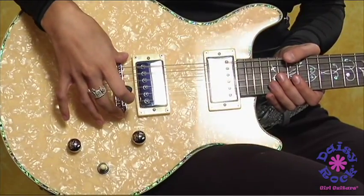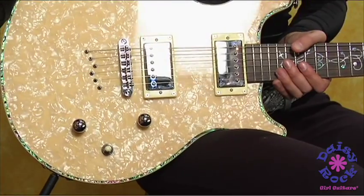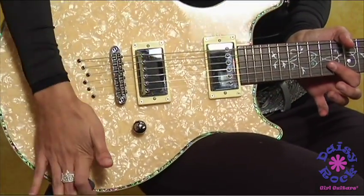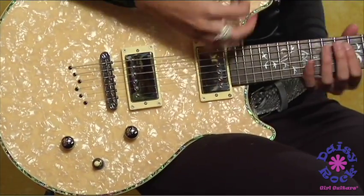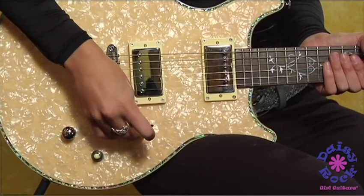It also features Daisy Rock humbuckers. It's going to give you a bright sound with the single coil pickups, so you can get your little licks in, or you can tap it and do your cool rock sounds. It also has a three-way switch and a volume knob.